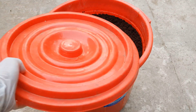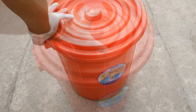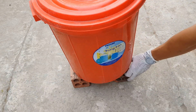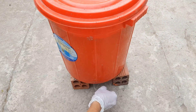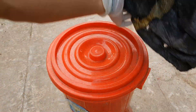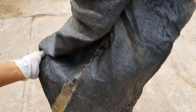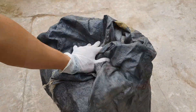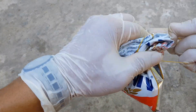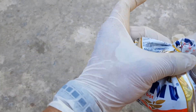Ủ bằng thùng nhựa cũng tương tự. Nếu các bạn sử dụng thùng nhựa loại có vỏ mỏng thì các bạn lấy cái bao lớn trùm lên để giữ nhiệt. Bột ủ phân chưa sử dụng hết thì các bạn buộc kín lại, để nơi mát mẻ, không để ánh nắng mặt trời chiếu trực tiếp vào.